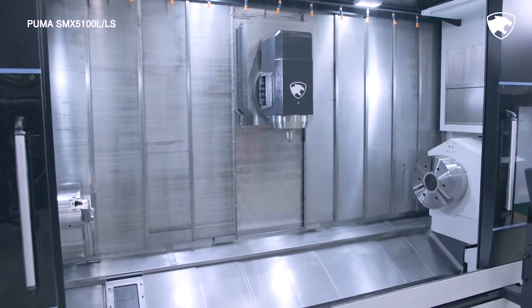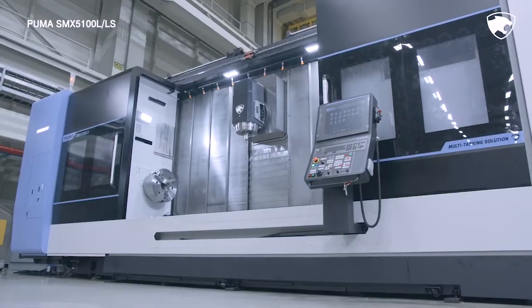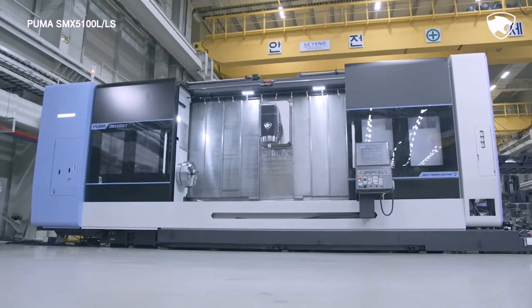Be sure to check the Puma SMX 5100 series and experience the amazing innovations taking place in the area of high precision, multitasking machining.